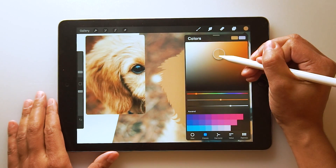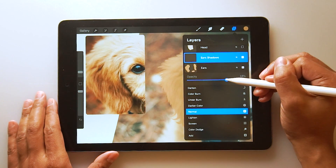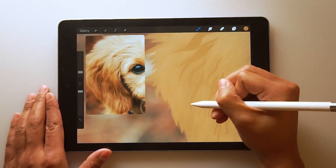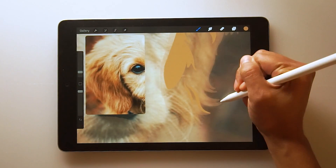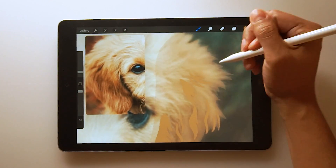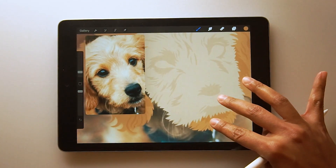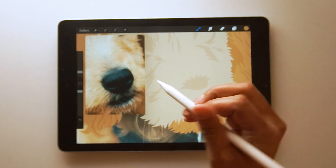Choose a color that's a couple notches darker than the ear layer, and then just lower the opacity of the ear layer so you can see what you're drawing. I'm just going to speed this up quite a bit and then show you guys how to handle the eyes and nose because that can be kind of tricky. So the eyes and the nose are probably the hardest part of this entire drawing, but I got confidence in you. We're going to build this nose kind of backwards.